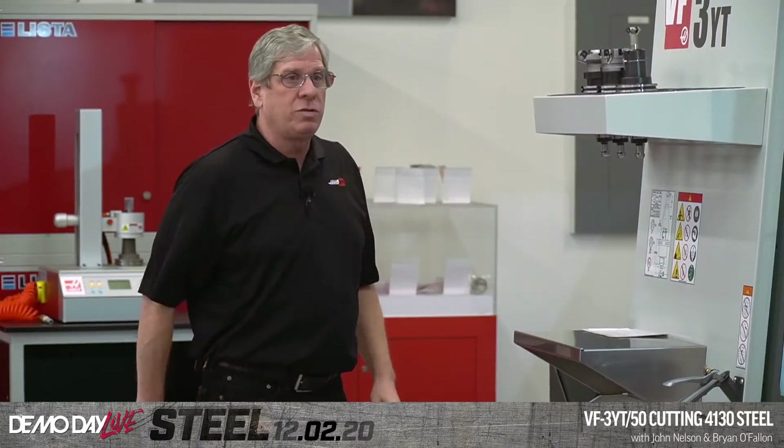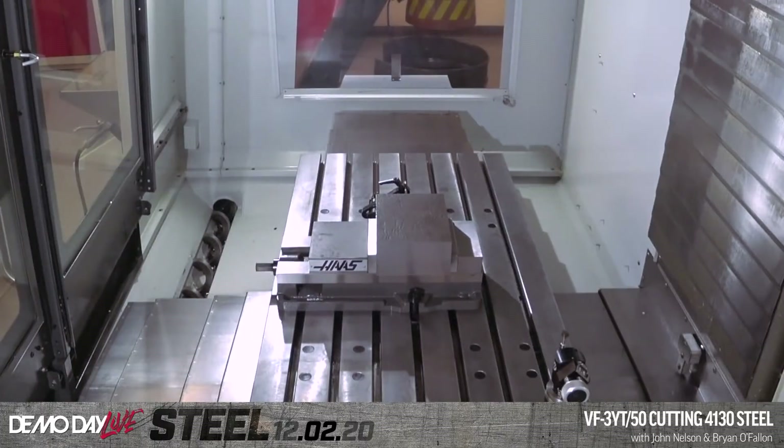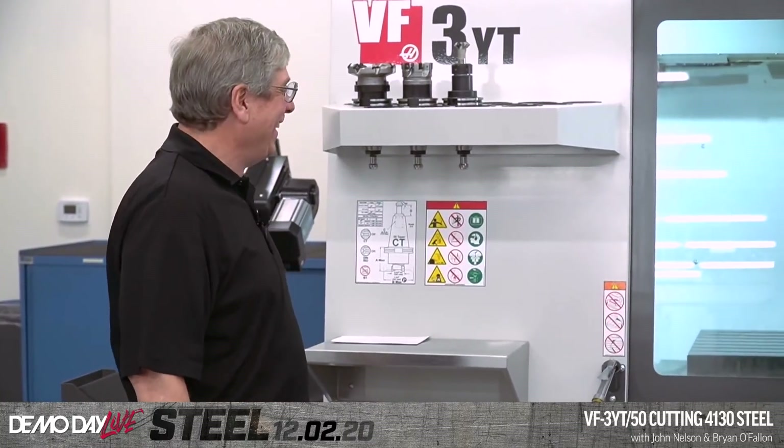I think we're ready to go. Why don't you hit cycle start over there? You're going to let me do that? We'll get Tyler in here. You trust me? Got to get close for this one. I think I can let an engineer push cycle start — I can always blame you, you programmed it. All right, you ready to go, Tyler? Let's do it.